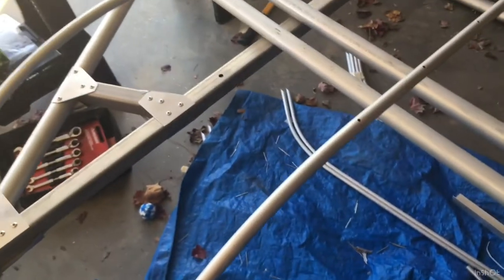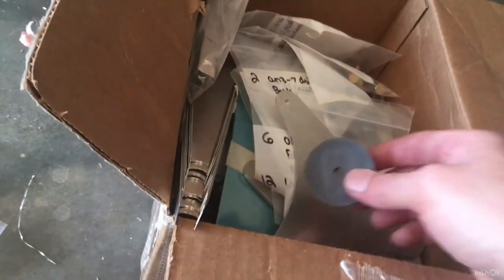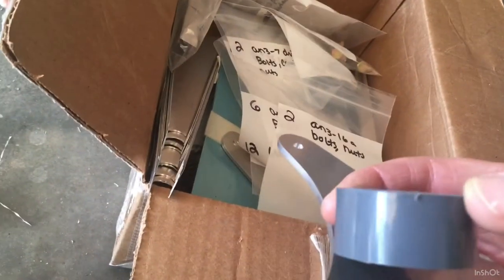Just waiting on the bell crank. The spacers were the wrong width — they're too big at about seven eighths inch tall — so Tom is sending the smaller ones. There was a new guy at the factory and the AN4-20 bolts are too short with these oversized spacers. Once I get the big push-pull tube installed, I'm going to cover with fabric and then bang out the second wing.